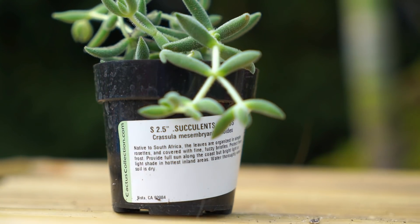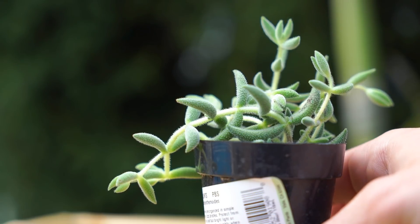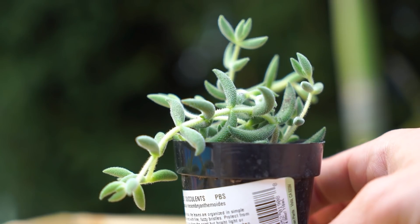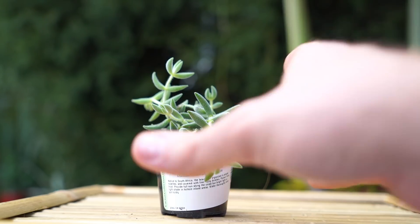Next is Crassula mesembryanthemoides — not something I'm going to be able to pronounce easily! But look at how cool it is. It has a fun texture and will form a kind of trailing habit, so I'll be putting it somewhere where it can go over the side of a pot. This one also has some teeny tiny little hairs along its foliage — I really, really like this one.